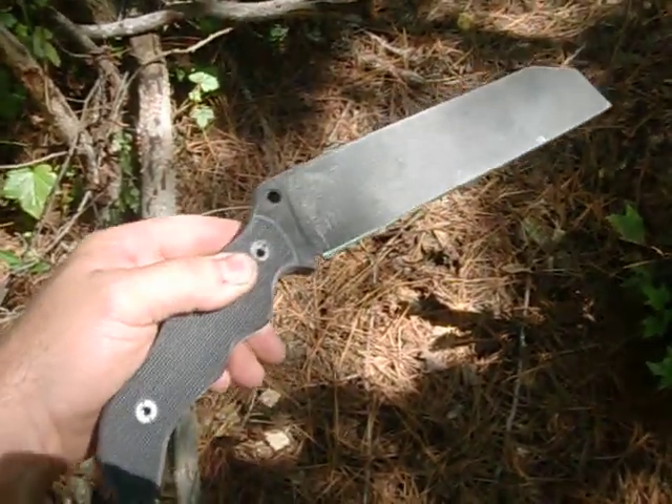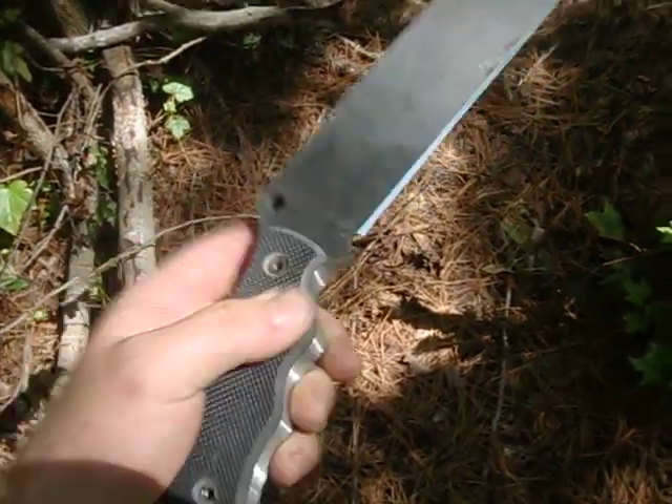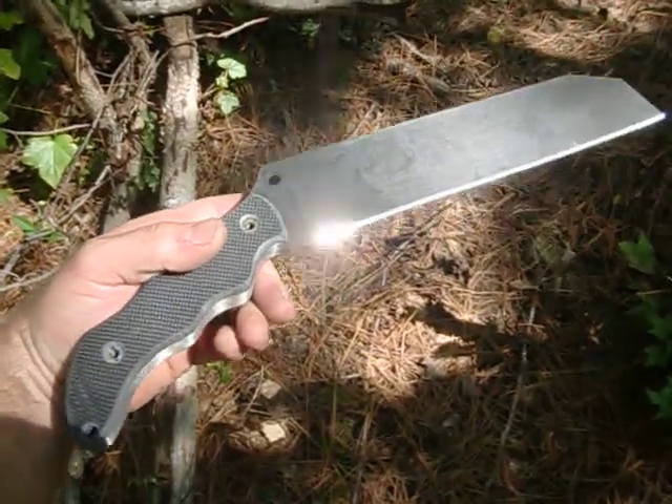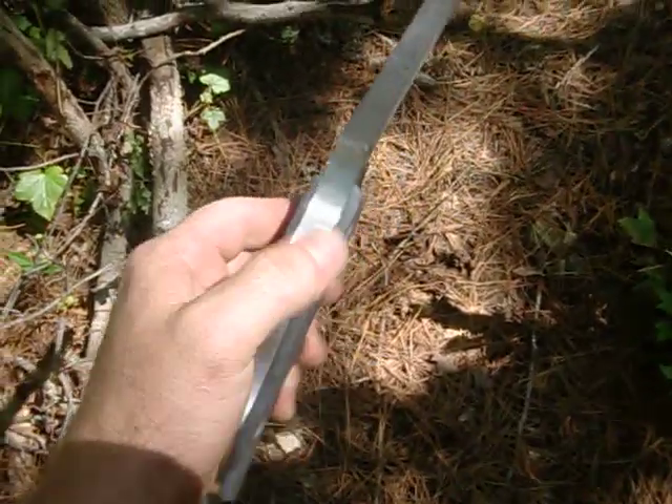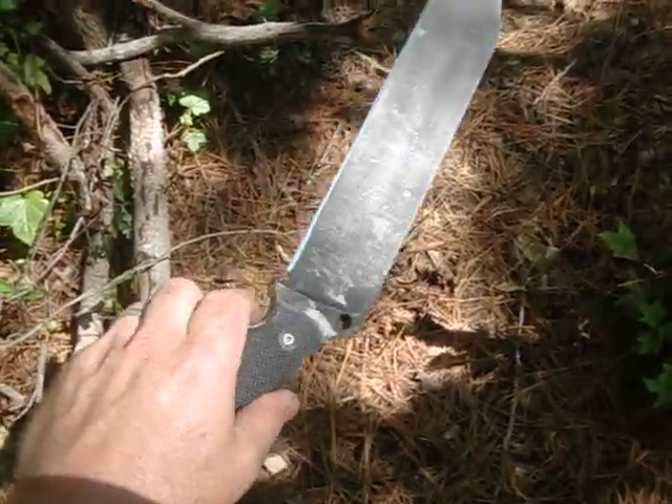I was just kind of proving the design idea that I had with the angle on it. So I'll probably toss this up for sale — I'd have to look into the rules and regs. I don't think this is legal, but I could be wrong. Somebody may be able to tell me that. So I just roughed some handles on this real quick and threw an edge on it, but I wanted to come out and chop some stuff.